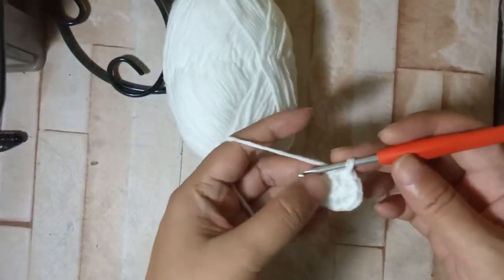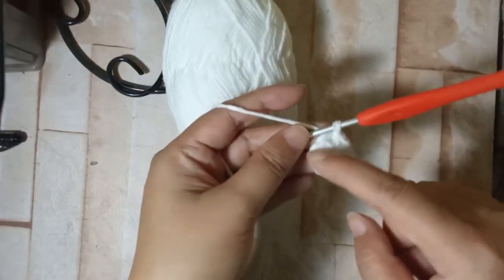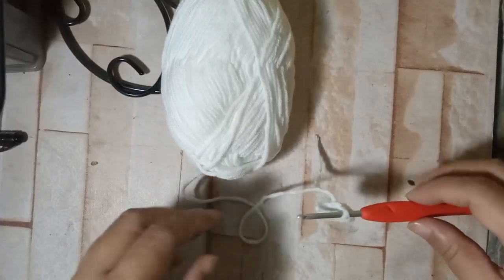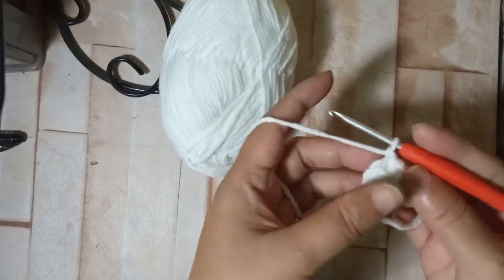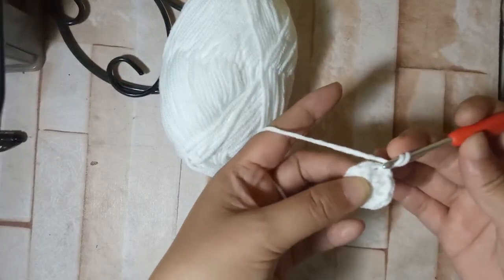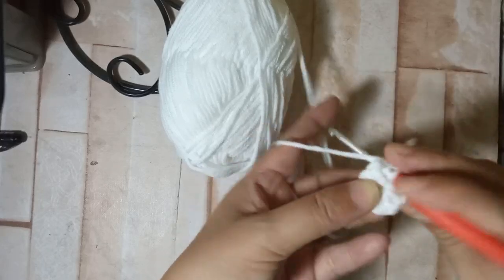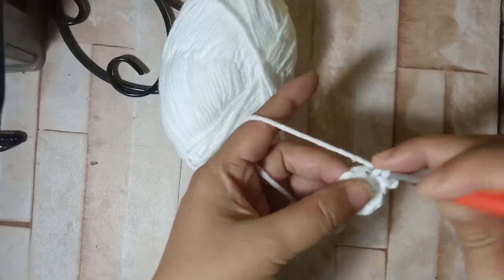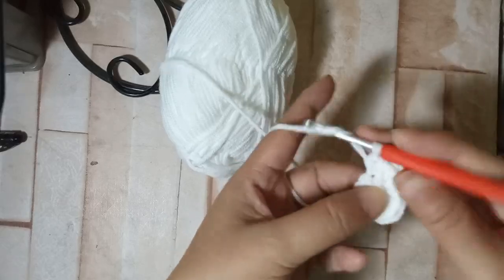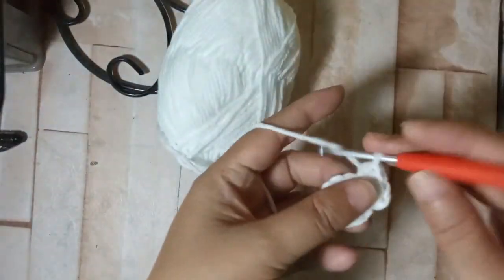For the second round we are going to increase, so we're going to put two half double crochets for each of the stitches around. We're going to chain one, and on that first space we're going to put two half double crochets. That's what we do all around — two half double crochets for the entire second round.